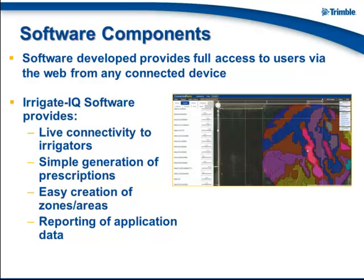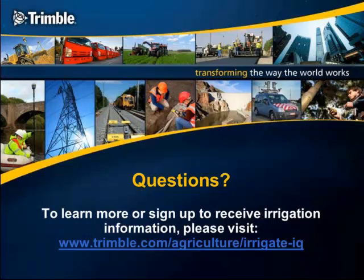The software provides full access from your laptop, from your office, or from a mobile device such as your iPhone or Android. It provides direct connectivity to your irrigation system and always shows a live report of where systems are, their current bearings, and what they're applying. You have the ability to create different types of prescriptions — water-based, fertilizer, or effluent-based — and in the end you can always report back on what you did apply. Feel free to visit Trimble.com, navigate to Agriculture, and find the Irrigate IQ solution. From there you can locate authorized dealers in your area, and you can also sign up to receive more information on this product in the future.